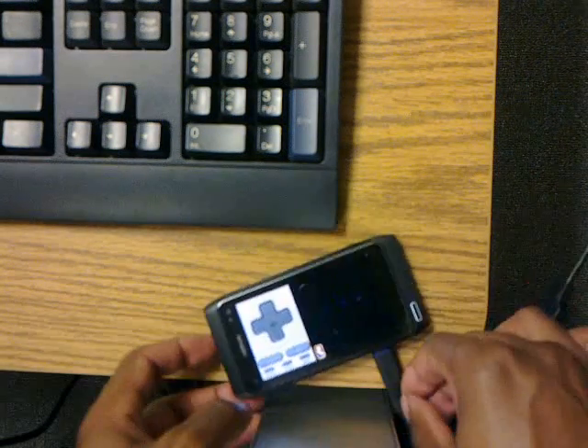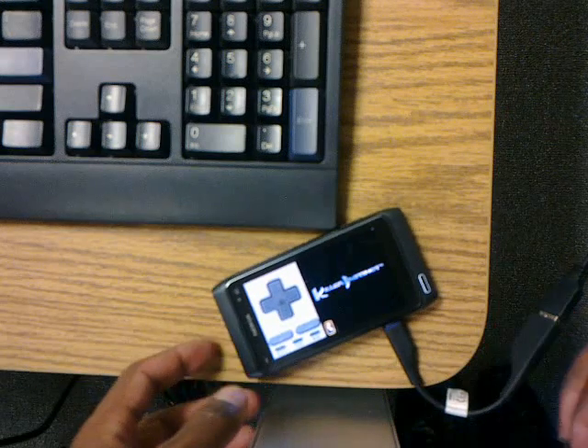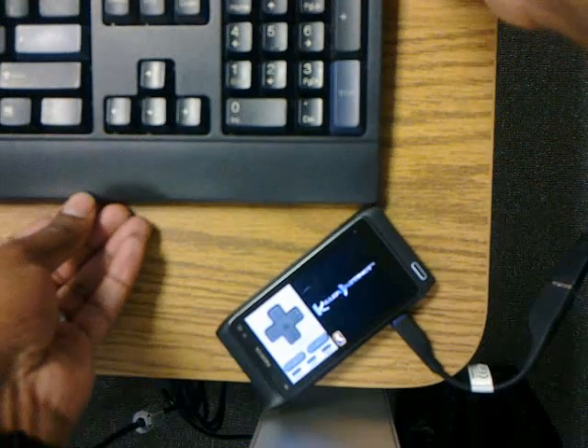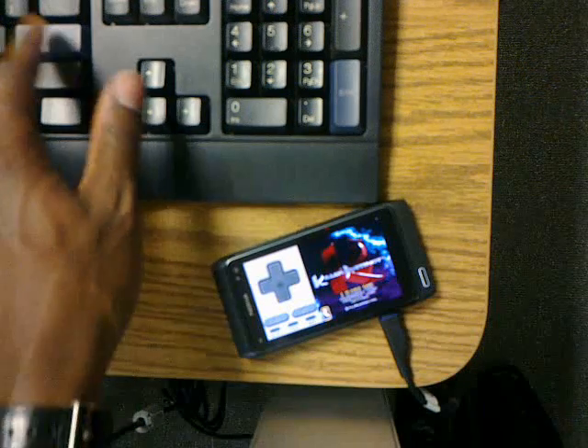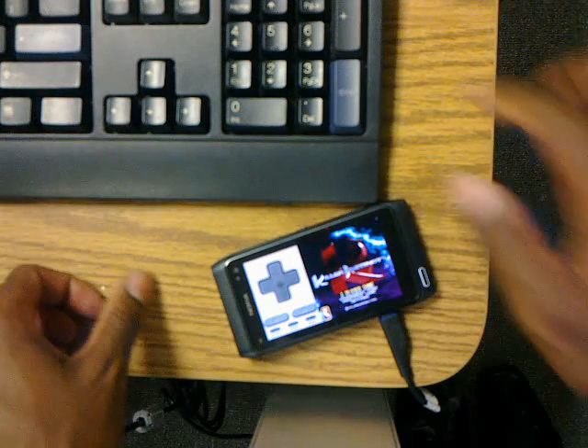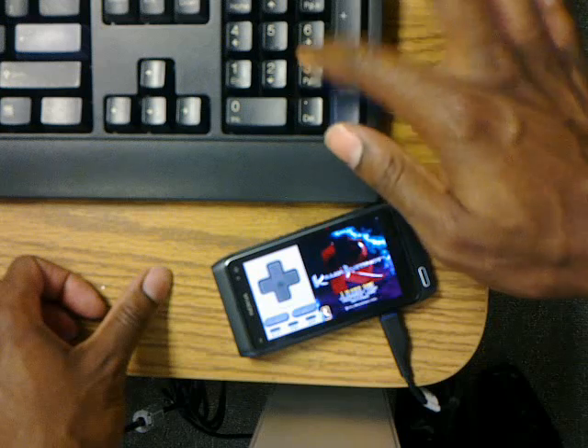So we're all connected. I've pre-configured the controls on the keyboard: enter, start, X, B, A, Y, and L and R are over here.